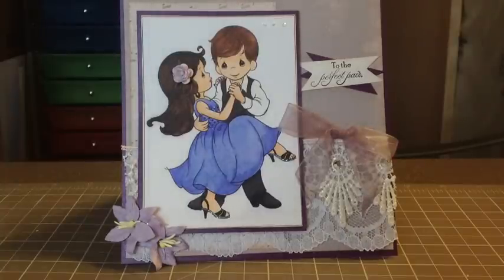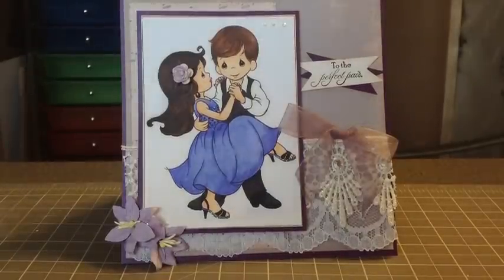I used a bunch of different browns to do their hair. She has beautiful long brown hair, and his is kind of a bit more blonde — at least from the pictures. I've never actually met her fiancé because she lives in BC and I live here. I did his lighter blonde and hers a nice deep brown.